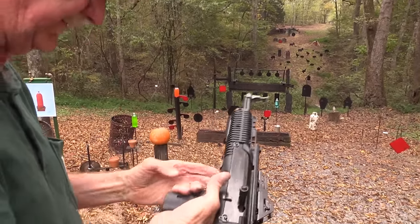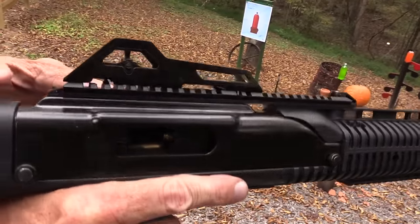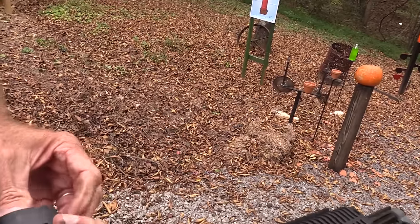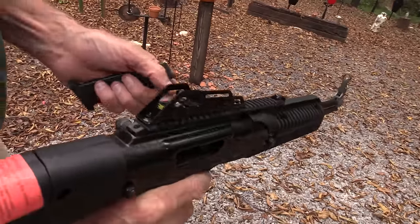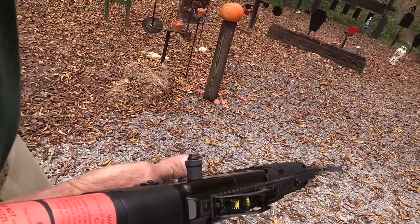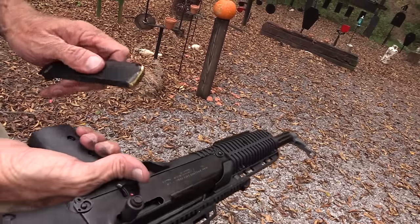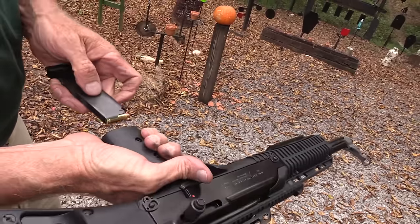Well, you know what — there's my first malfunction. Lock the bolt back, you push in on it — there we go — and release it like a handgun. A couple of rounds left. She sure hung up — that is the first time. I don't like the looks of that magazine. I guess it's all right.